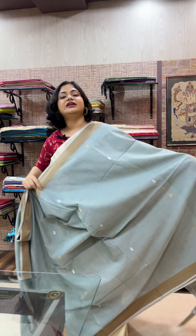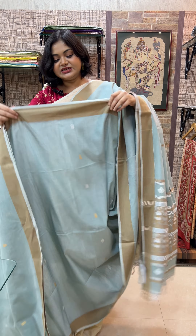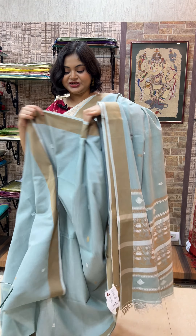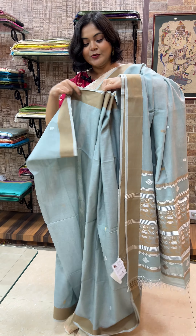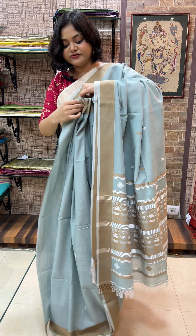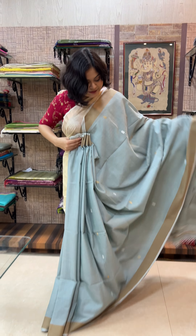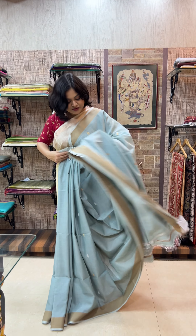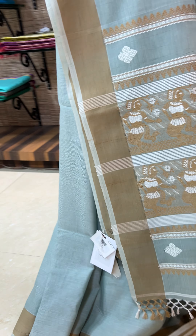It is a beautiful 100-count cotton saree — very lightweight, very breathable, and you can dress it up or down according to your occasion. It pleats very well. 6.5 meters with blouse piece included, multiple colors available, and price is 3,150. This is the third saree for today.